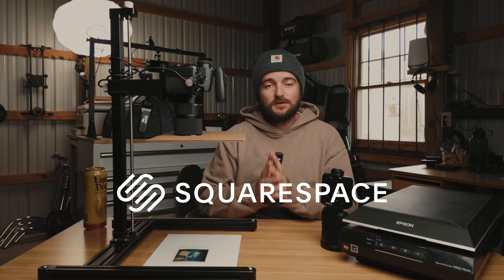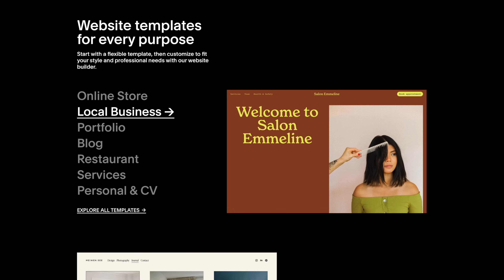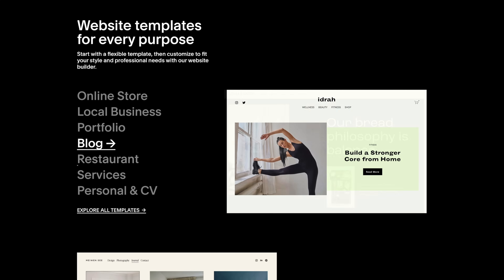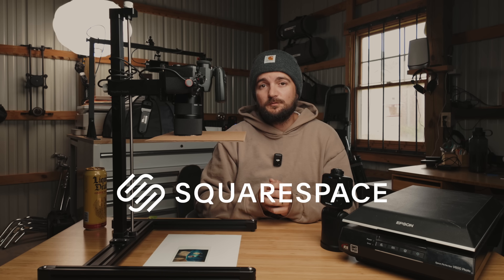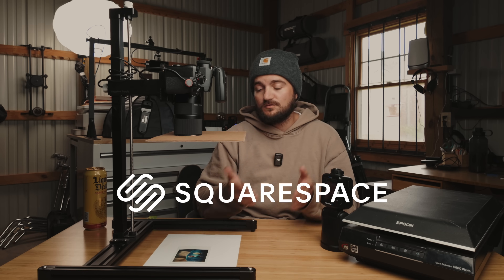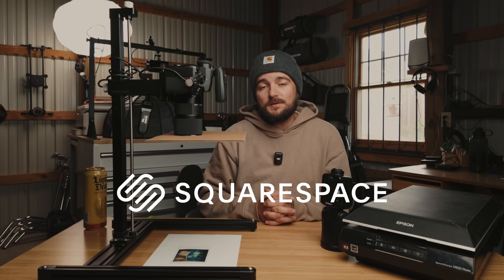I've been using Squarespace for over a decade, long before they ever sponsored this channel, because they truly are the best all-in-one place to build your own website. If you're a photographer, I highly encourage you to make your own website and give your work a place to live — not just shuffling it into an algorithm on social platforms. When I was a wedding photographer I used my website to book clients; nowadays I use it to self-publish prints, zines, and books, and run my email newsletter. You can get a free trial at squarespace.com, and when you're ready to launch, go to squarespace.com/mattday and use code MATTDAY at checkout for 10% off your first purchase.